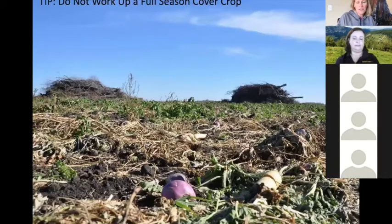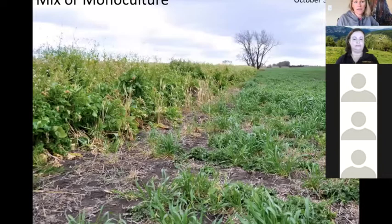One of the worst things you can do is go in after a full season cover crop and work it up. Radish and turnip decompose much better in the soil over winter versus tilling them onto the surface. We recommend leaving those fields as is and planting into them the next year. If someone wants to do tillage in fall for fertility, I recommended using something like oats and terminating it before it heads out, so it stays vegetative and doesn't create a huge root mass.